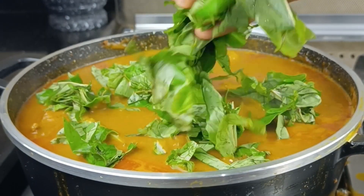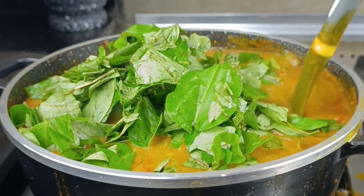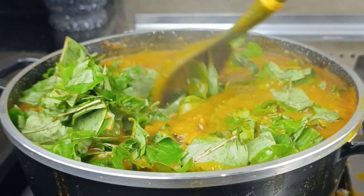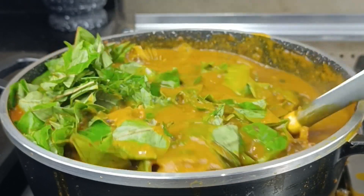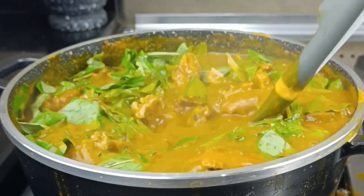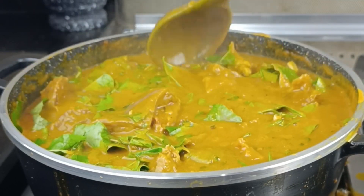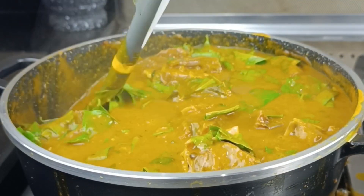Welcome back to my channel. I'm Bola, also known as Strictly Dishes. It's another beautiful day for another beautiful recipe, and today I bring you this amazing Oha soup, all the way from eastern Nigeria. If this is the first time you're finding this channel, please click on the subscribe button because that will make my day. To all my amazing subscribers, I say thank you so so much — you guys are the real deal. So sit back, let's do this together.